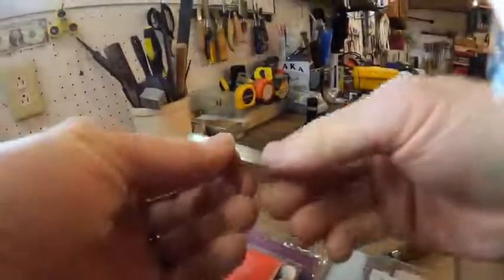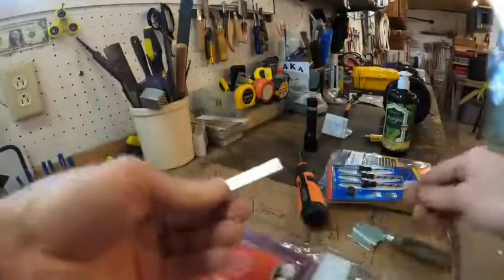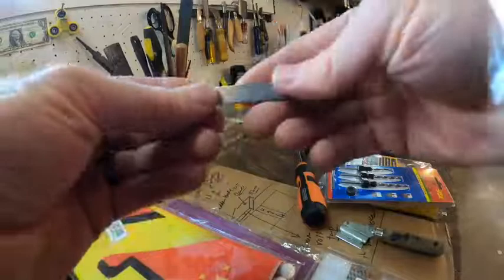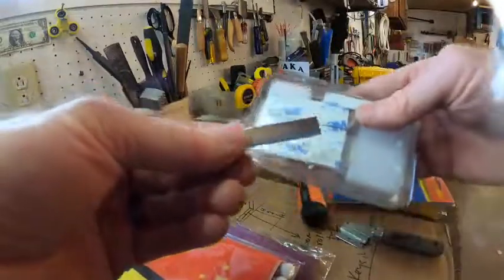The way they work, I'll show you — it's kind of cool. They've got a big neodymium magnet, so it's pretty powerful. Stuff is sticking to it already, so it's a powerful magnet.